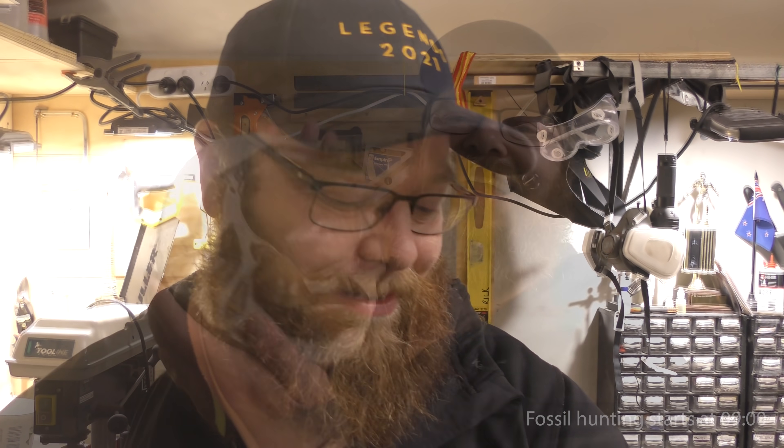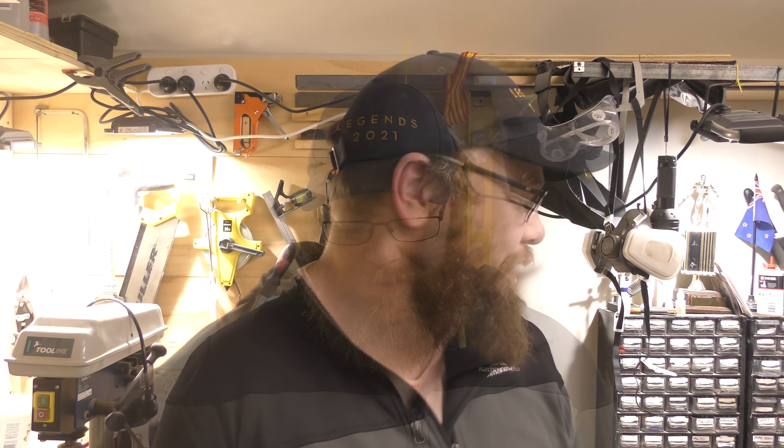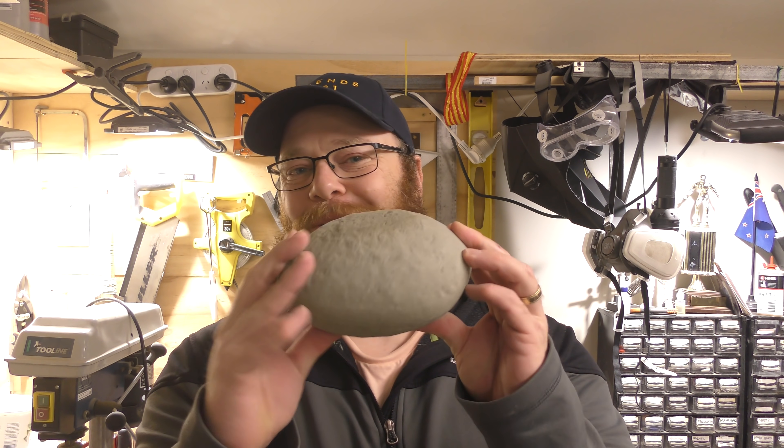Hi everyone and welcome to all the new subscribers. Before the fossil hunting starts I've got three questions I want to answer. There are three questions that came up quite a bit in the last two weeks since that big crab prep video. Since this video went quite viral - I think Ladbible picked it up and a few other sites - I'm going to do my best to answer those three questions. They are theories, so if you have a better explanation please get in touch or leave a comment. I'd really love to learn more about the process of how a concretion is formed.